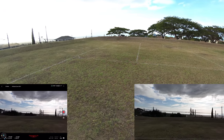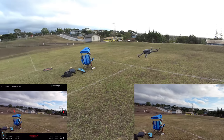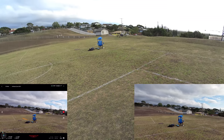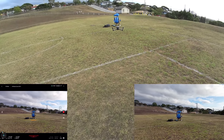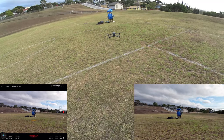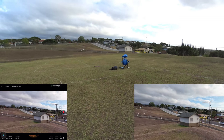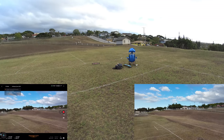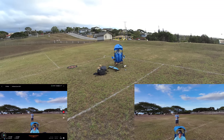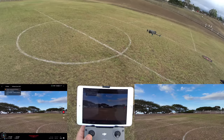Testing a-pass around a person — flying at Kian and it avoids him perfectly. Now getting really low, lining up with Kian's chair to see if a-pass works at low altitude. Full stick forward — it went straight up immediately, then maintained that height after clearing him. Even when I try hard to fly into Kian, it locks me out of the controls in that direction.